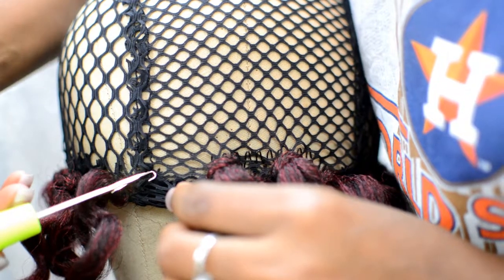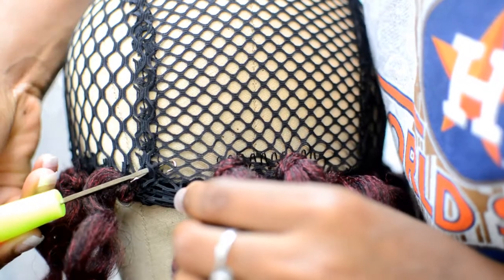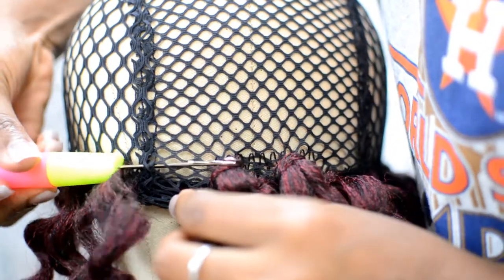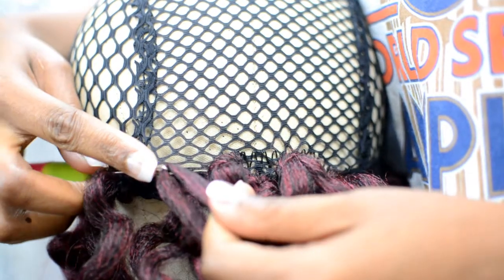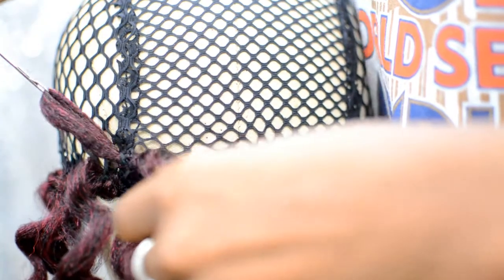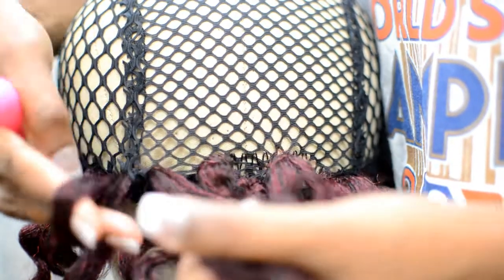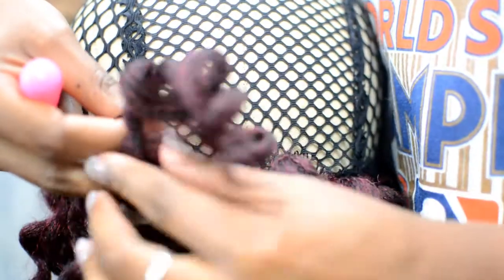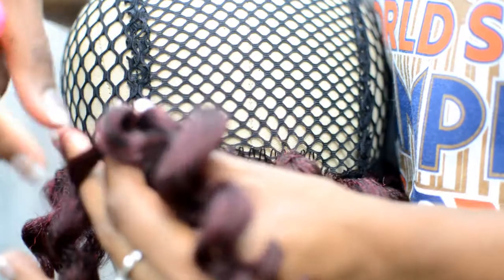Here I'm just showing you guys my looping method — it's pretty much self-explanatory. I'm leaving a lot of space in between because I'm going to pull these curls apart. But when you get to the front, you want to start putting them closer together because you want it to look full. This is a good way to not use so much hair.